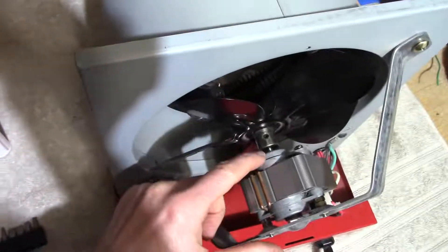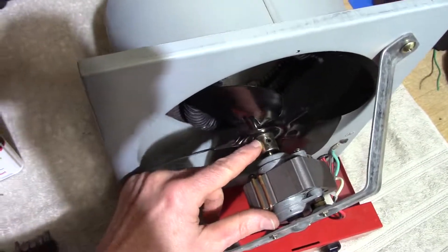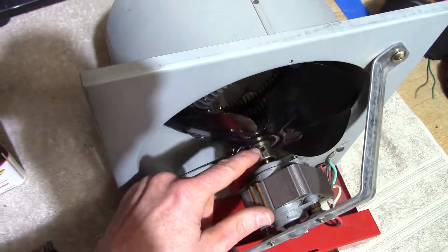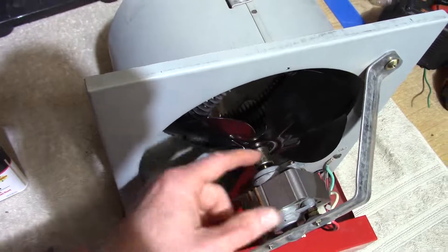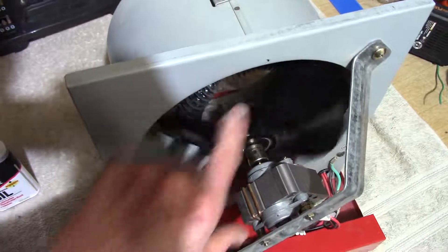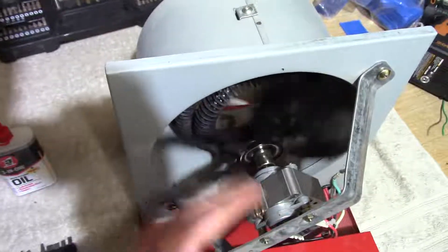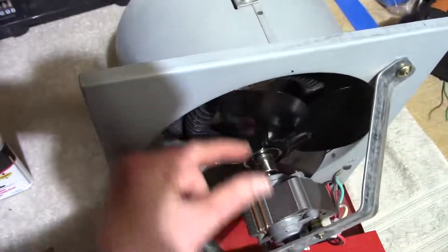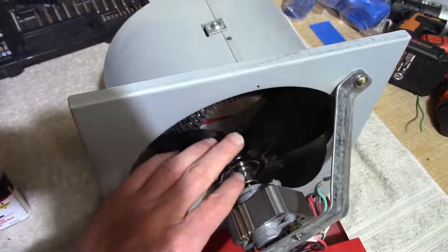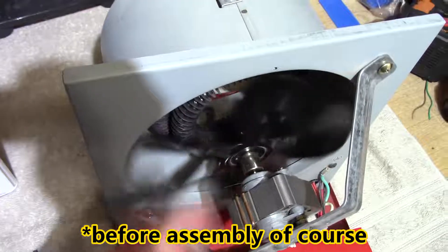It's all back together except for the cover of course. I put the fan on — this shaft had a flat spot on it, so I had to be sure to align it with the screw. Once I got it on I tightened it down. I put everything together and gave it a quick spin — it's spinning freely, not bumping anything. Sometimes you have to position the fan blades. It's also a good time to clean the blades if there's a lot of dust on them or in the unit.